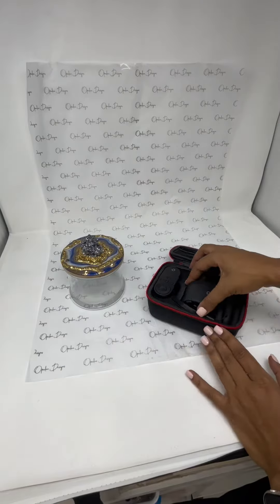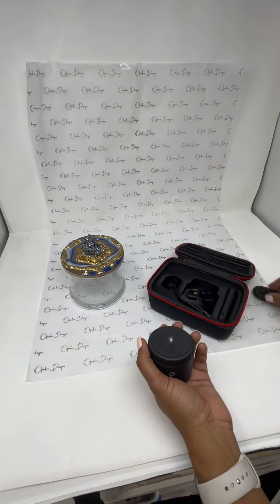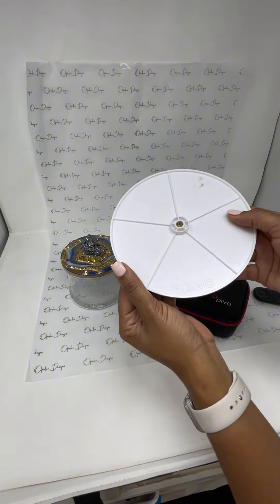I also like to use my Pivo. Because I was one of the first people to order it, I got a few extra accessories that are actually essential to my brand.